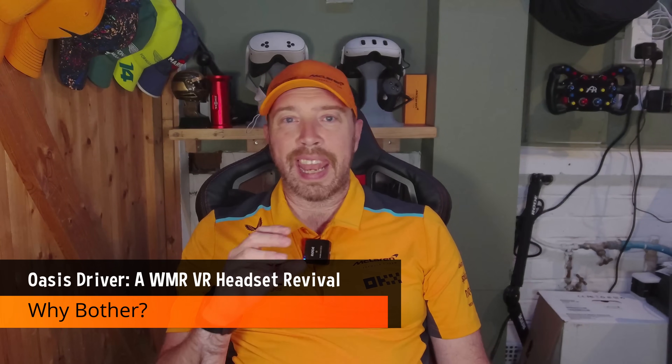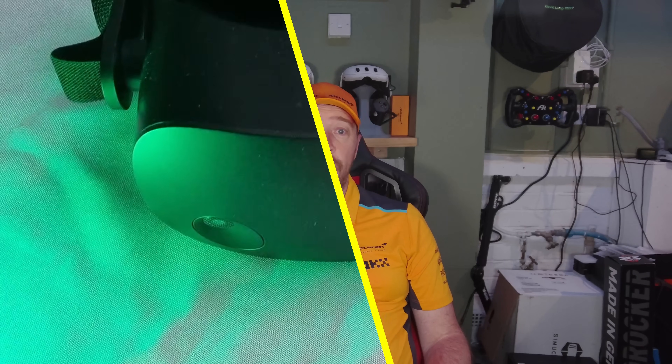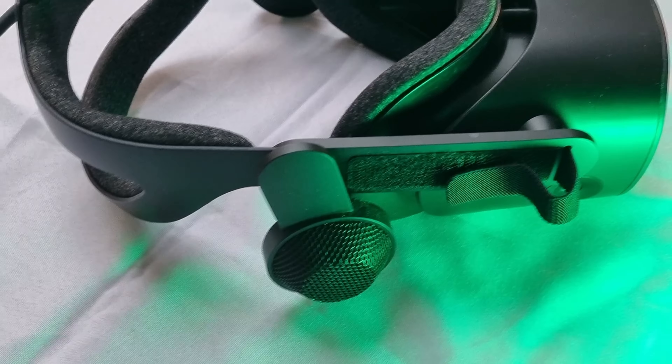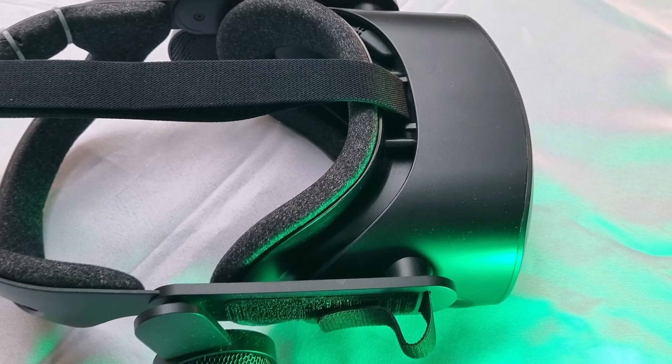Why bother? Headsets like the Reverb G2 were top tier just a few years ago. Sure, they're showing a bit of age now, but they're still solid performers. And thanks to Microsoft pulling the plug, they're dirt cheap. I picked up this G2 for around £100. Compare that to something like the Pimax Crystal Light, which even second hand can fetch £450, and you'll see why this is a budget-friendly way to get into PC VR. That leaves more room in your budget for a better GPU, which, let's be honest, is where the real performance gains lie.